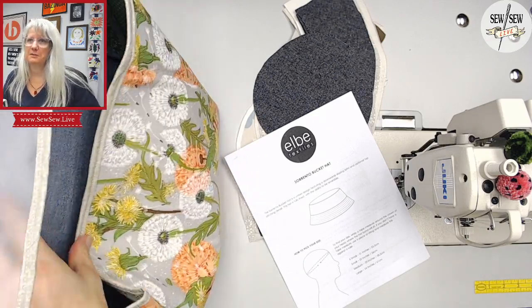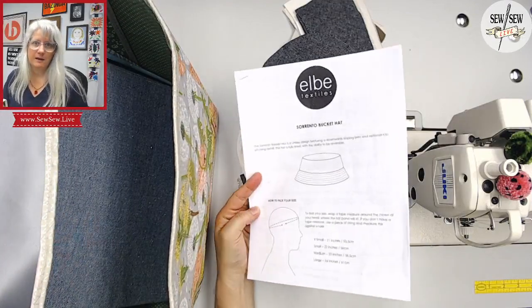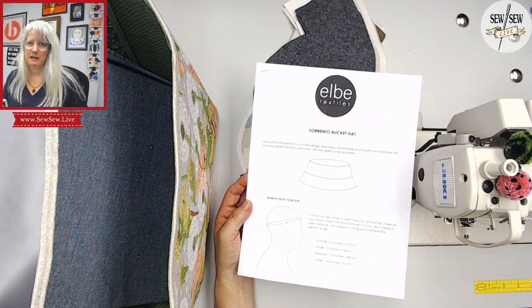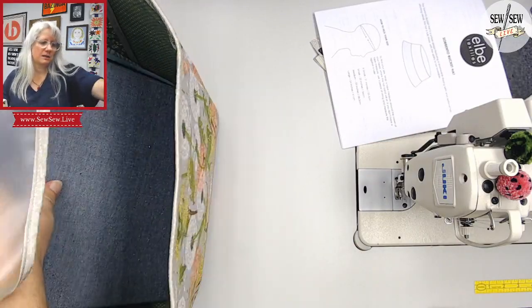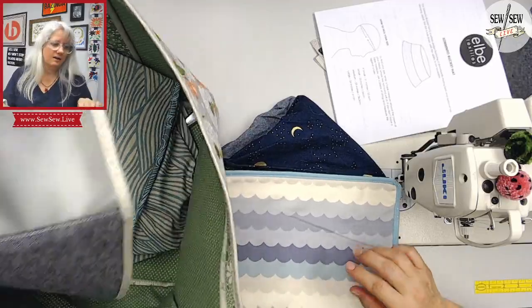I have some of my collapsible bins here I thought I'd show you. We're making the Elba Textiles Sorrento Bucket Hat today. I'm kind of excited — I love stuff like this. This is kind of sewing, so we'll get to that in a second. But I thought I'd show you some of the bins I'm making. I am working so hard on this pattern.